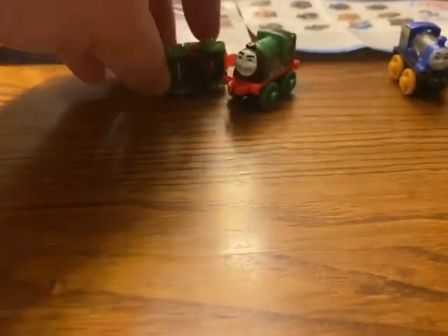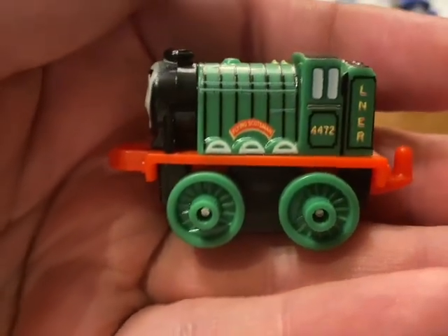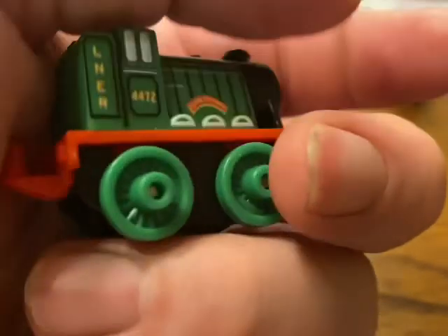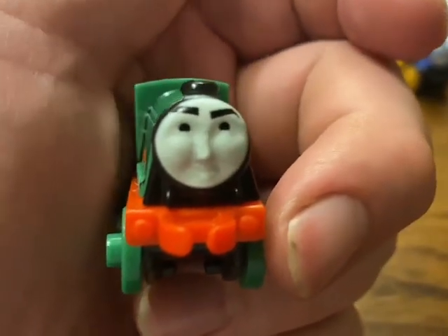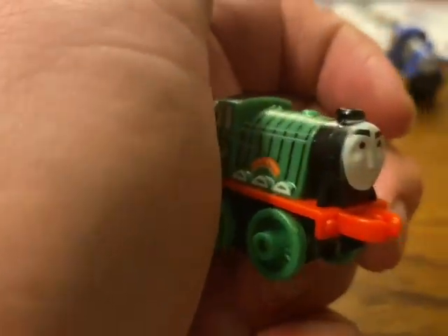The next one is probably one of my favorites — it's the Flying Scotsman, which is a repainted version of Gordon. There you are, the Flying Scotsman, number 4472, and you've got the LNER. This is probably my favorite one. As you can see they've put some thick eyebrows on there, so he looks distinctively different to Gordon. This one was hard to get when it first came out, but nowadays these are in Poundlands and things like that.